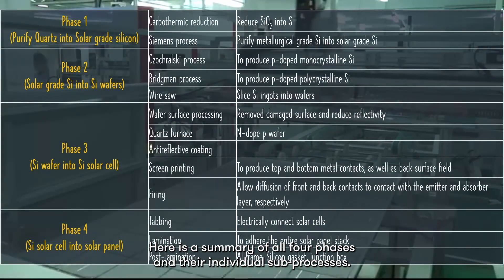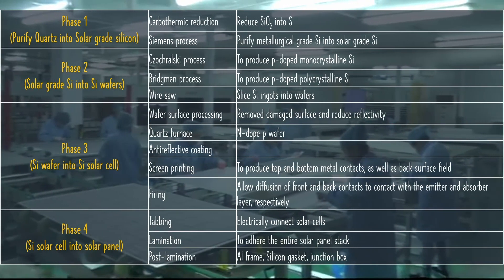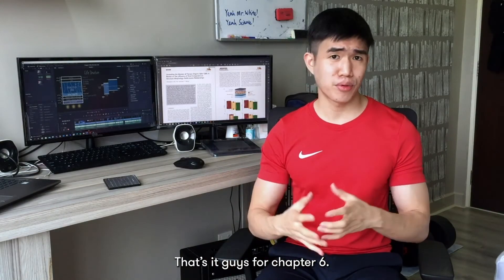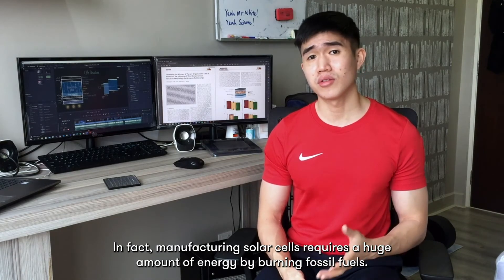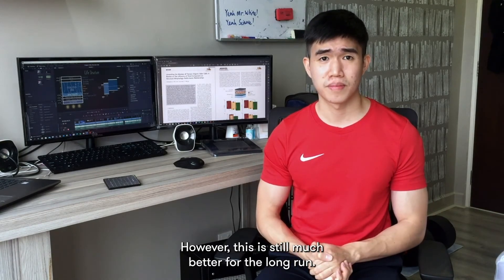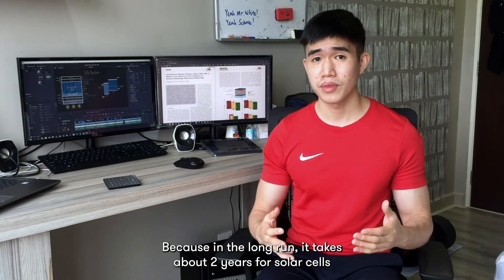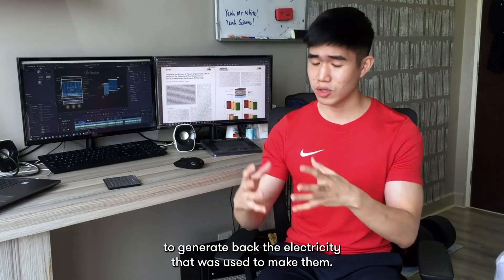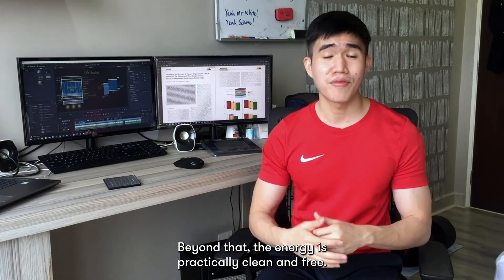Here is a summary of all four phases and their individual sub-processes. That's it guys for chapter 6. As you can see, the manufacturing process of solar cells is not that straightforward. In fact, manufacturing solar cells requires a huge amount of energy by burning fossil fuels. However, this is still much better for the long run, because it takes about two years for solar cells to generate back the electricity that was used to make them. Beyond that, the energy is practically clean and free.